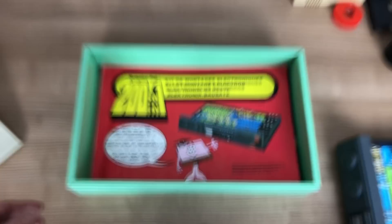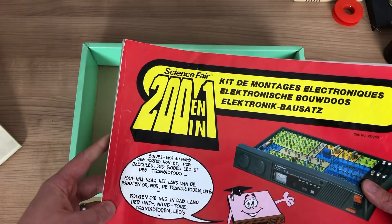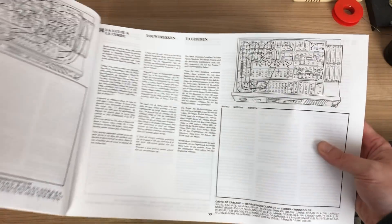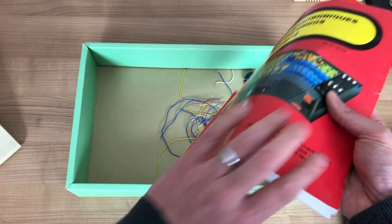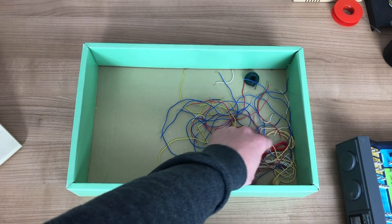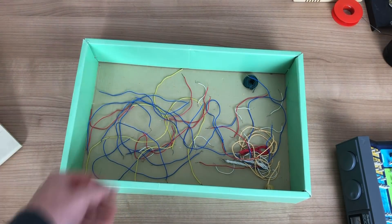Moving along we have the actual book or manual which is included in the case. It's actually about the same size as the case. It has lots of really cool graphical elements on how to build the circuits and how to explain them. I think the book itself is just worth getting. And finally you have some wires that you can use to do the various experiments.